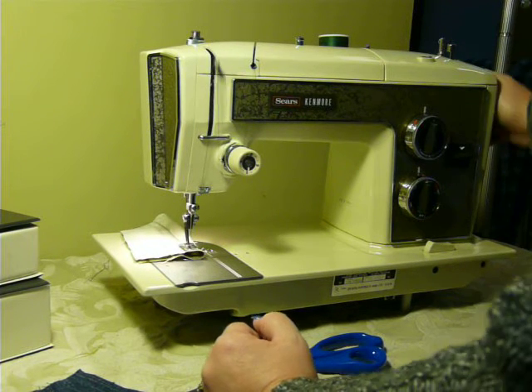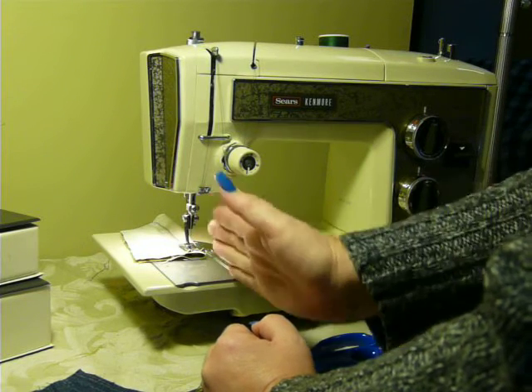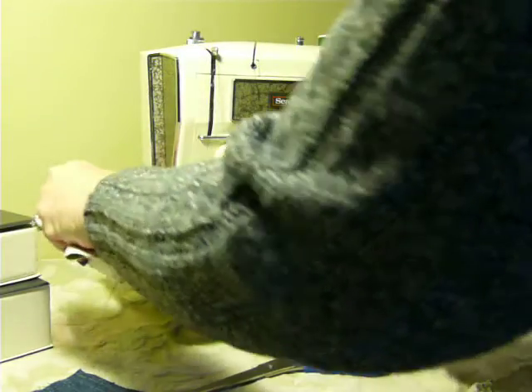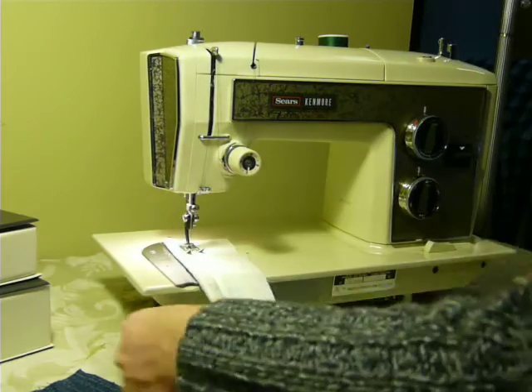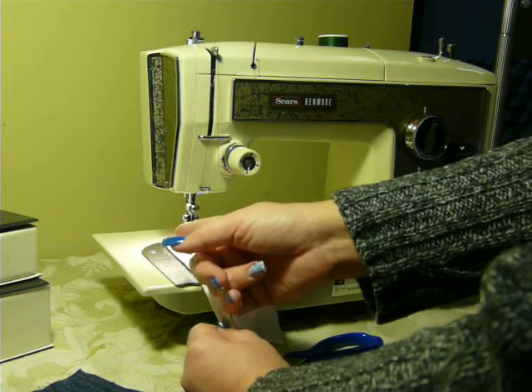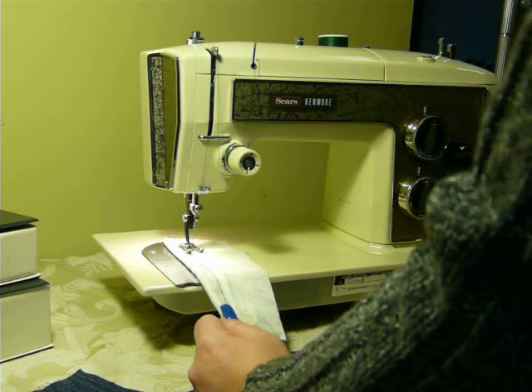Now, I will tell you that when you are straight stitching, it does not sew in the center. It sews slightly to the left and it is supposed to do that. If I remember correctly, the reasoning for that is so you can make a quarter inch seam. The needle will hit just slightly to the left of the center of the presser foot.